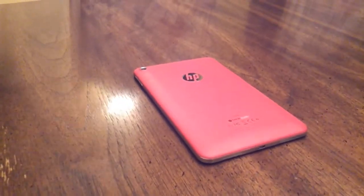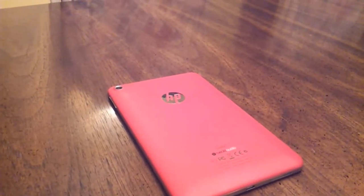Hey everyone, I'm Elizabeth, and today I'll be giving you my first impressions of my first Android tablet, the HP Slate 7.